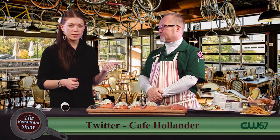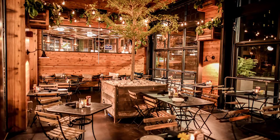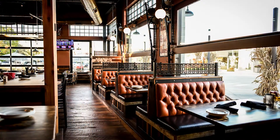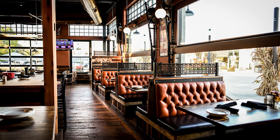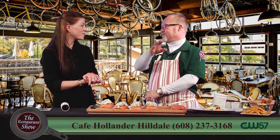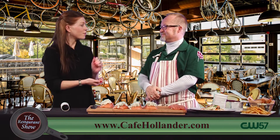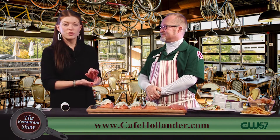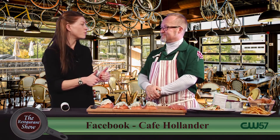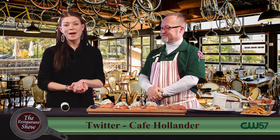Cafe Hollander is open over in Hilldale, and we have restaurants in Milwaukee as well — Cafe Benelux in the Third Ward, Cafe Central down in Bayview, Cafe Bavaria in the Tosa Village, and another Hollander up on Downer Avenue. It's not their first rodeo — a really excellent restaurant I recommend you check out. Brand new, beautiful space with a nice big bar and great food. Thanks so much for joining us today. Stick around for more Restaurant Show, we'll be back right after the break.